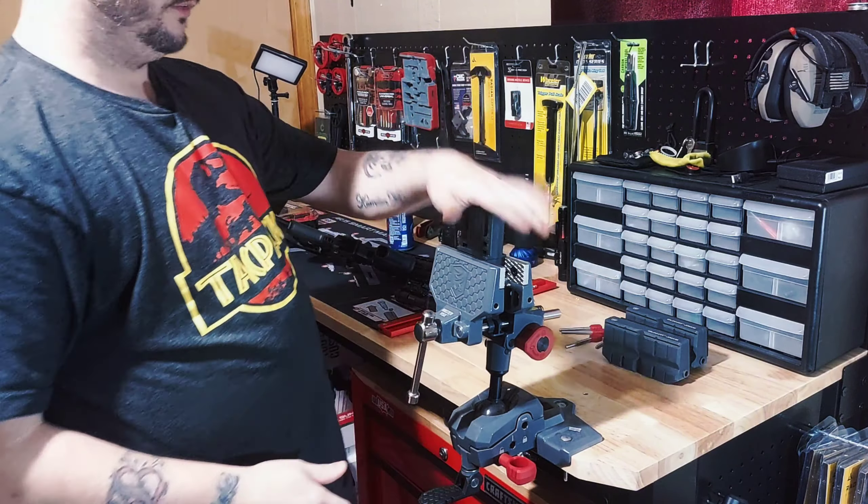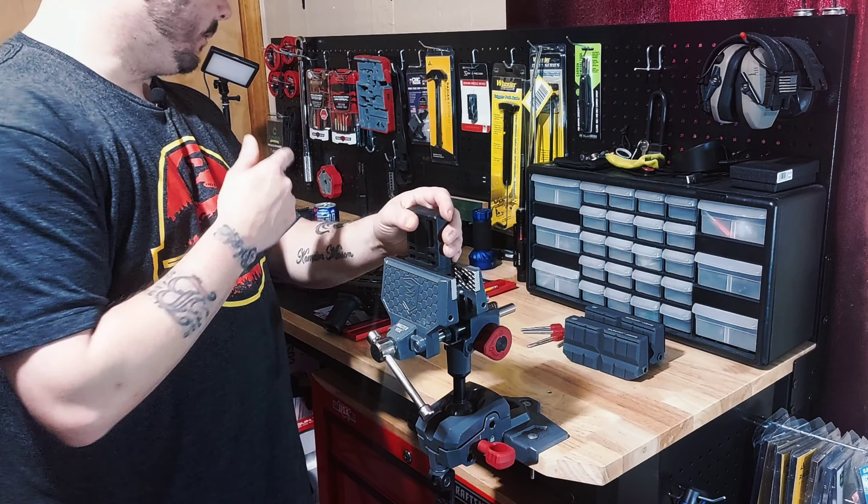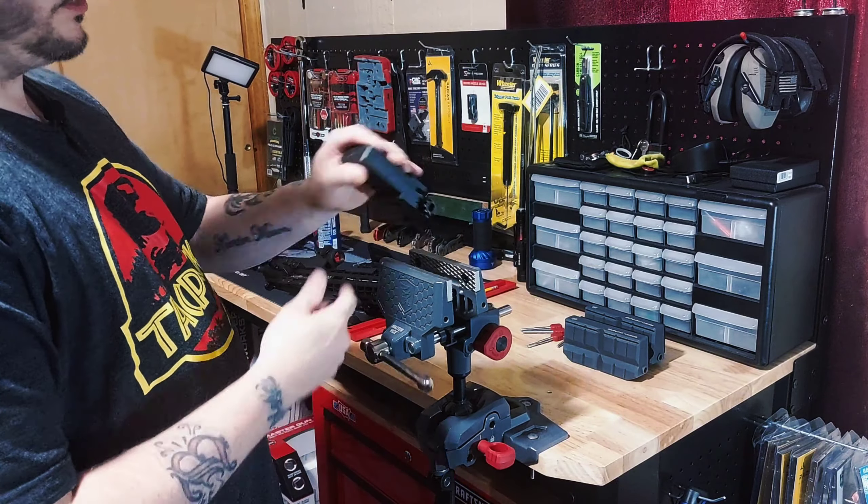I'm going to come around here and use it to install my Magpul bag lever, flashlights, red dots, anything you need to do. You can slap it in there. You can also lock it down in this vise, keep it secure so you've got what you're working on.